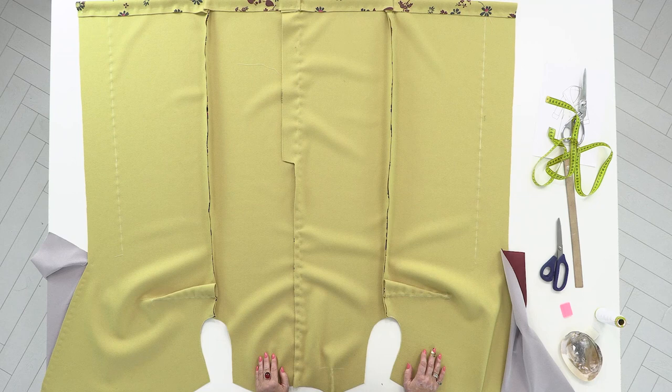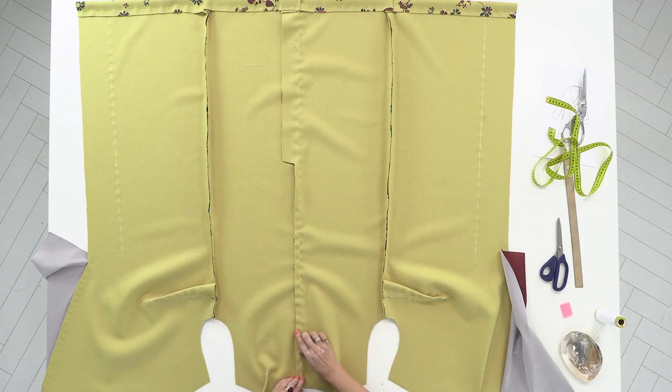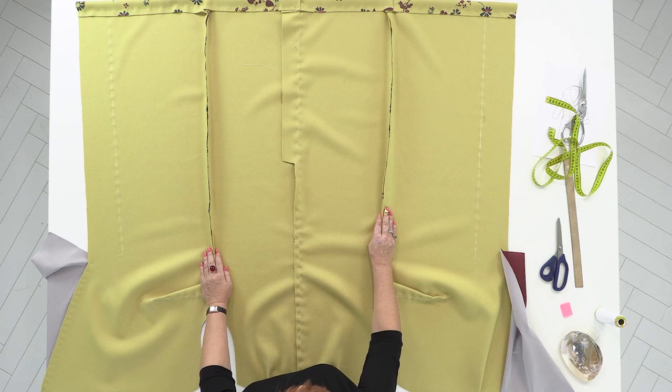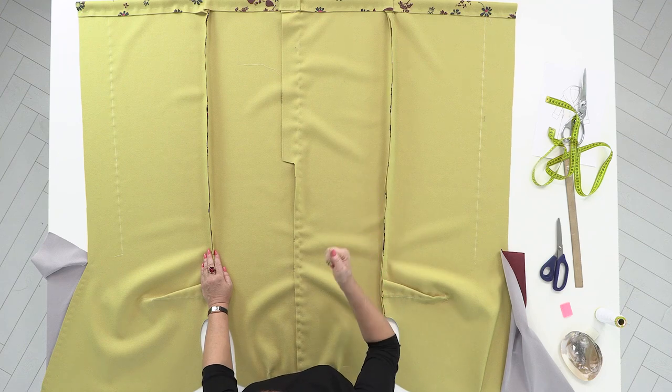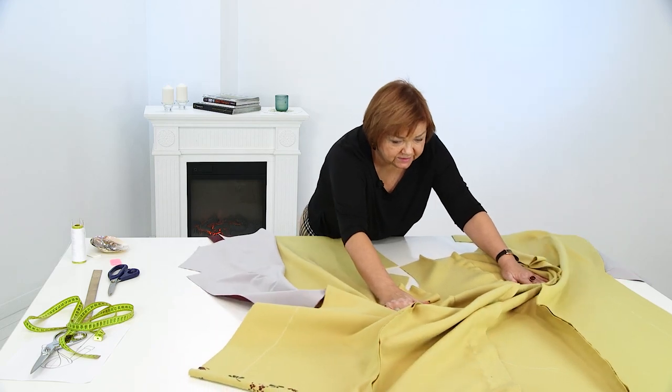Take a look at the table — I'll tell you what we've done so far. We've sewn the chest and the shoulder darts, also the back center and the side seams, and there we have the bottom of the coat. But we haven't started working on the shoulders or the collar.